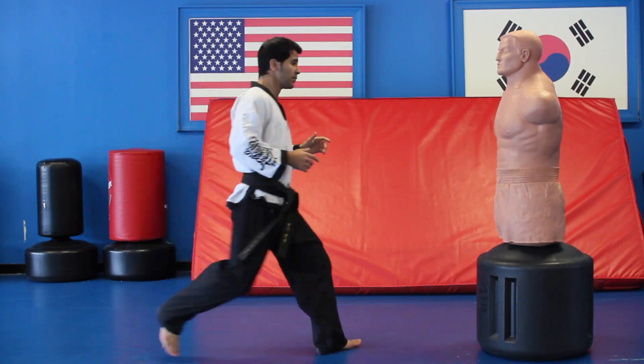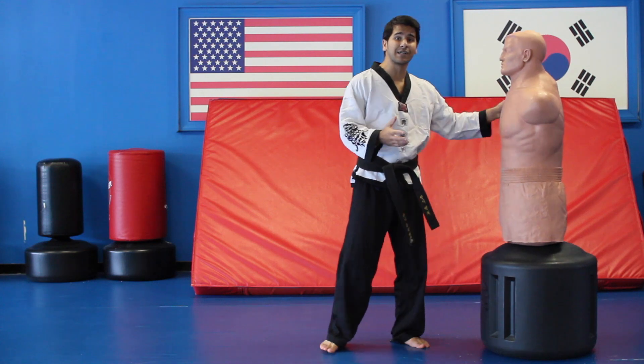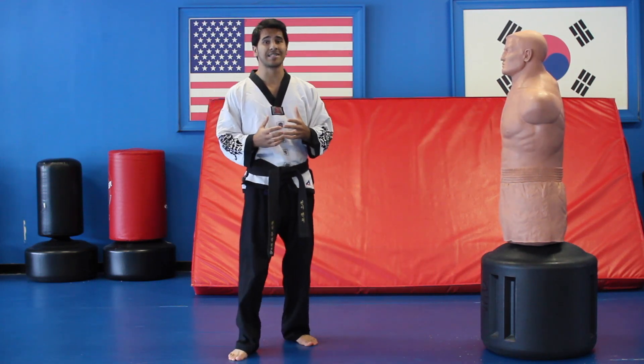Another combo kick you can do is one, two, flying side to back kick. If you add all these kicks in, it's a lot of combination kicks.